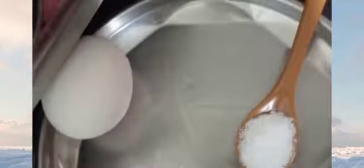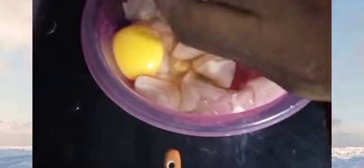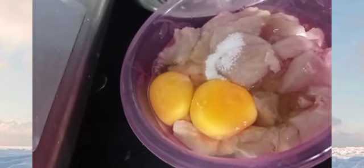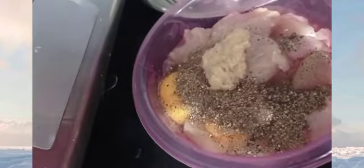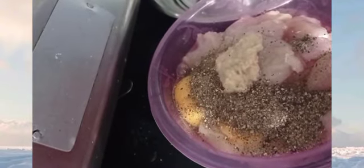Add 2 eggs. Add 1 cup of almond flour. Put 1 teaspoon of flour. Add 1 spoon of flour. Mix it all down.